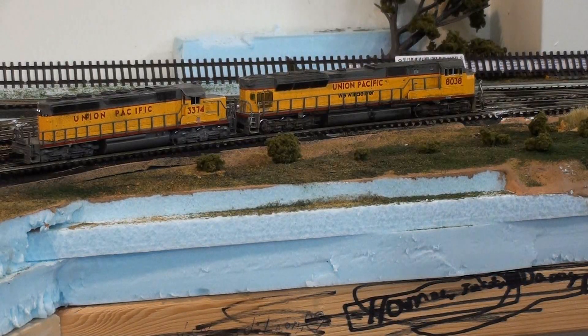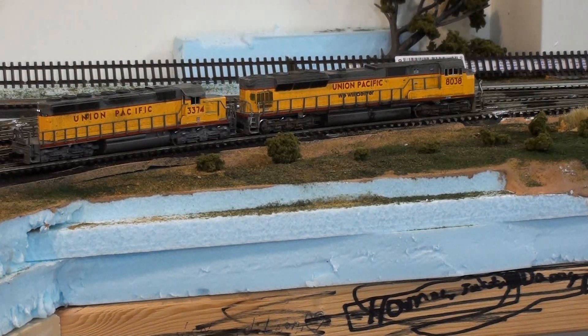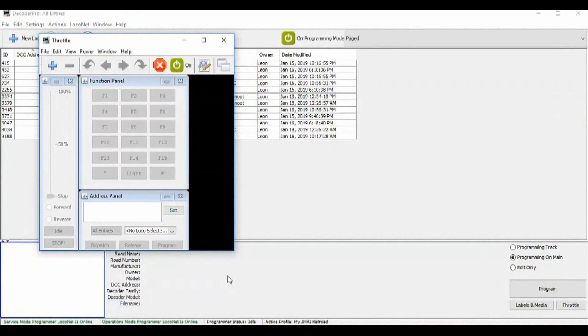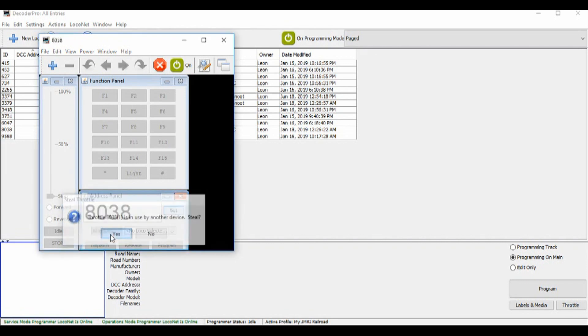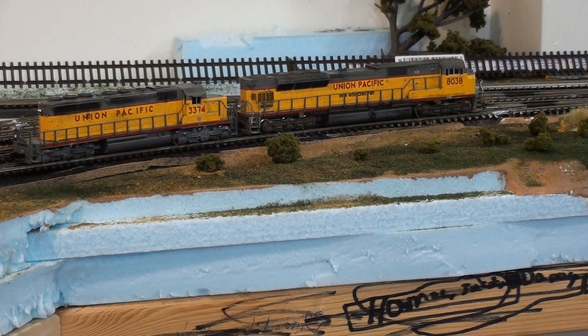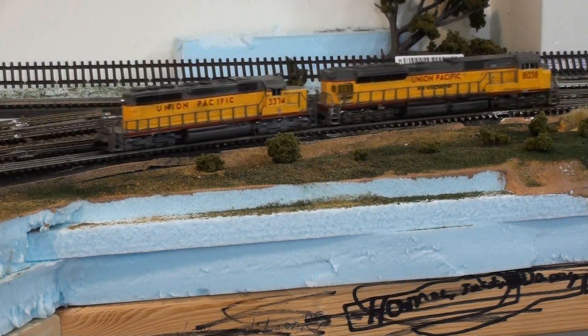The main reason I bought this — well, the two main reasons — is to be able to program the CVs using my computer. And the other thing is the throttle, so I can control trains with the computer. I think I go Set — still in use, yes I'm going to use it — and then I can control it like that with the laptop.